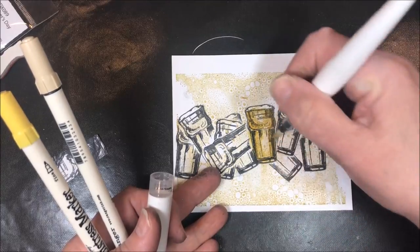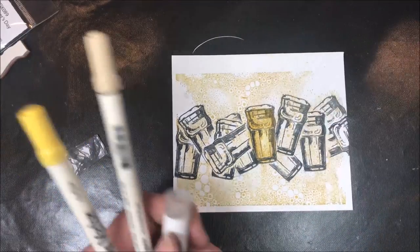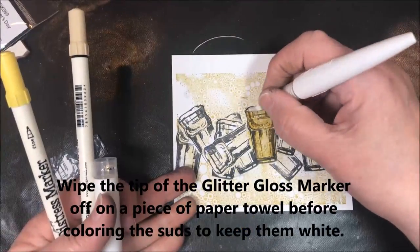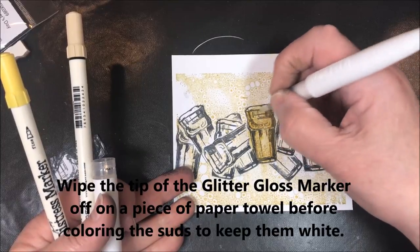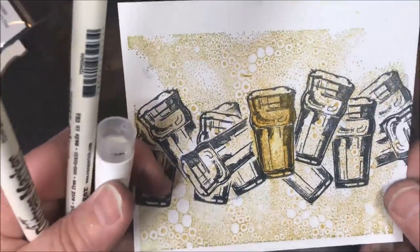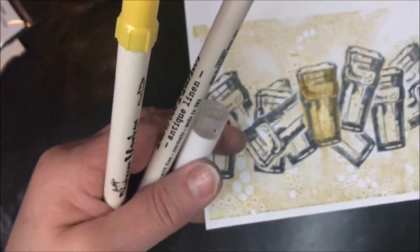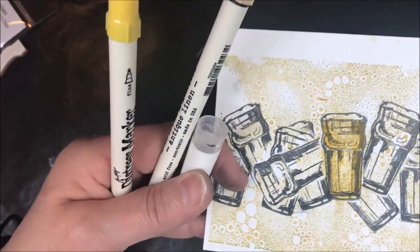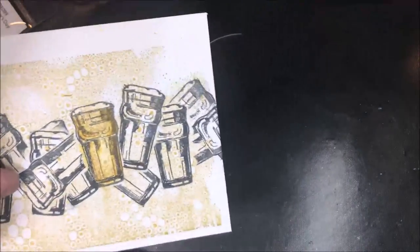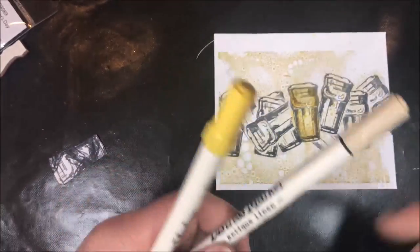Then I take the Aqua Shimmer — I use it kind of like a blending pen, but it adds a really cool coat of glitter. I'm wiping off the tip here. All of my suds are going to be shimmery, so I'm just adding a bit to the suds. Let me show you that up close in camera so you can see the shimmer — it's super, super shimmery and glittery, which makes these beer cups a lot of fun. I'm going to go ahead and color the rest of these and I'll be right back.